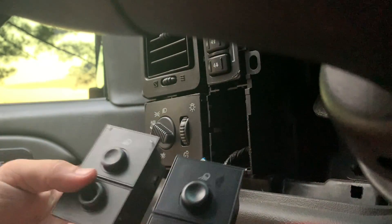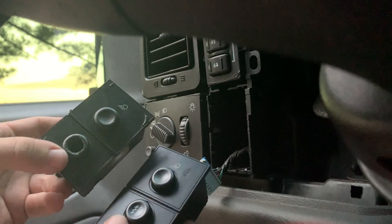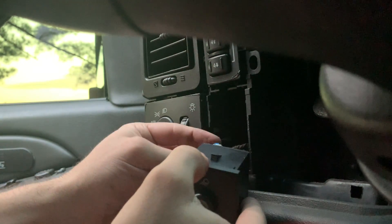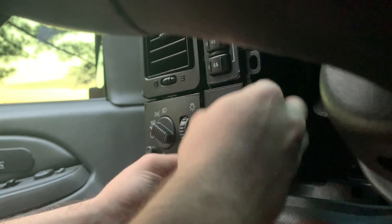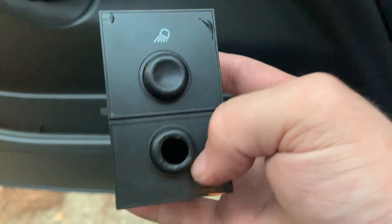Here's the new one. You can feel a little bit of quality — this one's a little bit heavier than the old one. They're pretty much identical, this one just doesn't have a hole in it. Let's plug it in and see how she does. Pop it back in just like that — dude, it's working! Let's go check the cargo light.